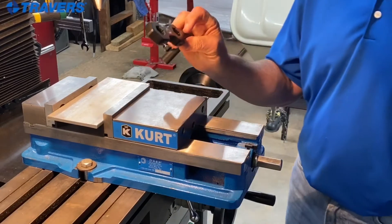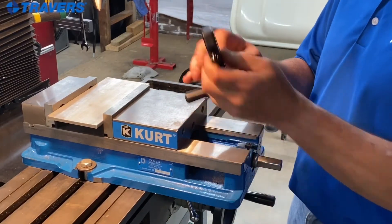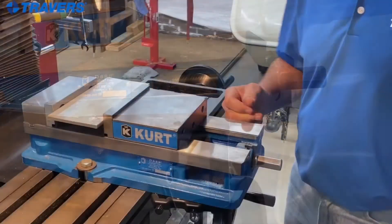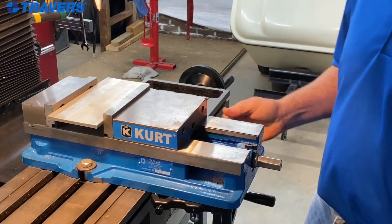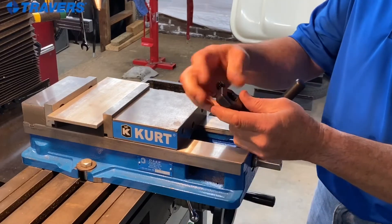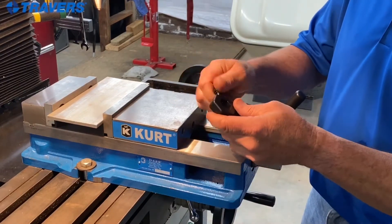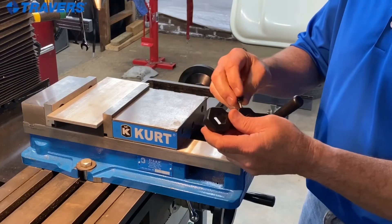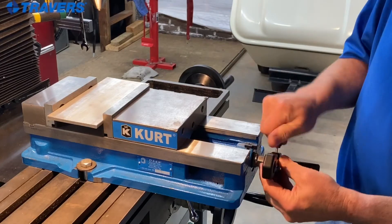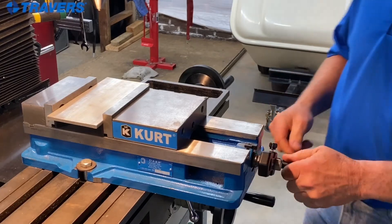Now to store it — you see that little silver button on there? That's a magnet. It just stays right out of the way and no chips get to it. Very nice. Another thing I like about it is that if you wanted to keep it in the other position, you remove this screw, put it in over here, and it stays right on.